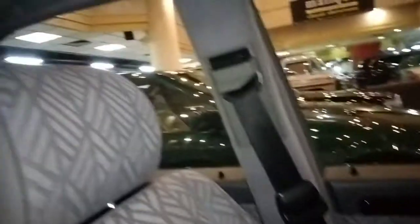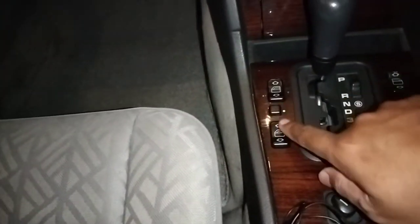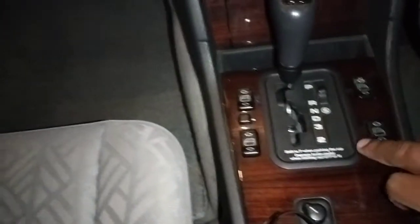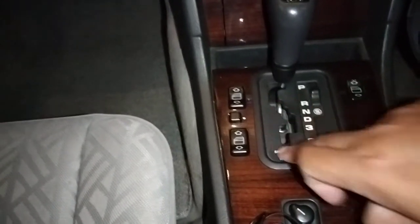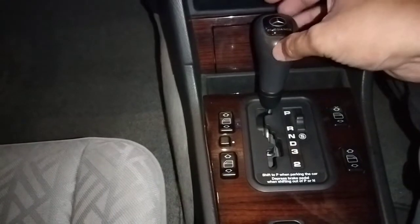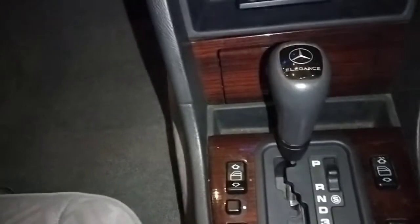Memang tidak ada auto up. Belakang juga cuma auto down untuk kanan kiri saja. Ada semacam window lock. Transmisinya masih yang 4 speed atau 6 speed. Bagus, benar-benar masih terlihat aslinya. Si Mercedes C200 ini benar-benar elegan banget.